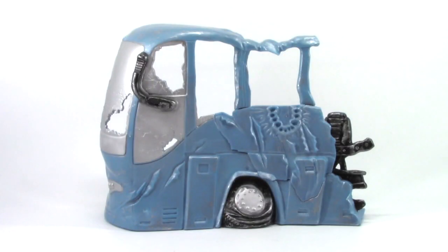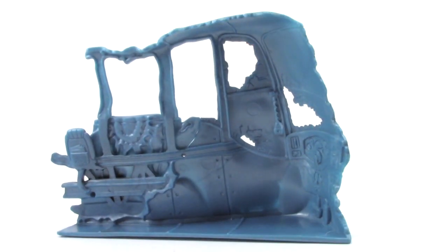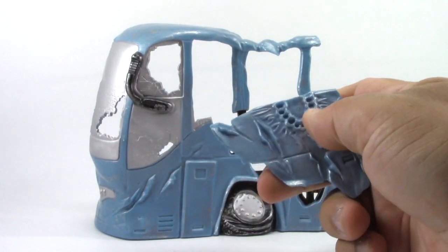This bus is one solid piece. If we turn it around, we can see that it also kind of has a floor on it — this way it stands up. It also comes with a piece that's been torn off, or by the look of the bite marks, it's been chewed off.